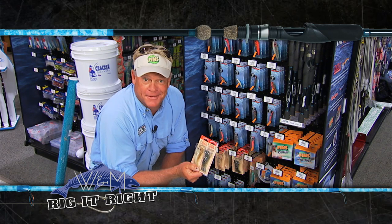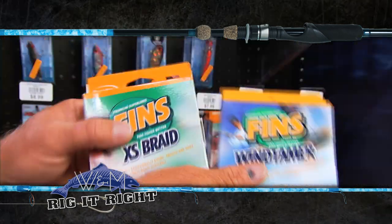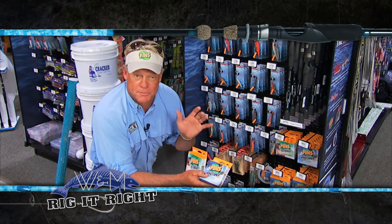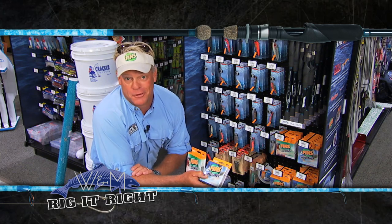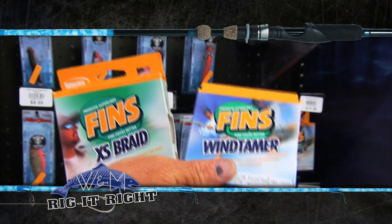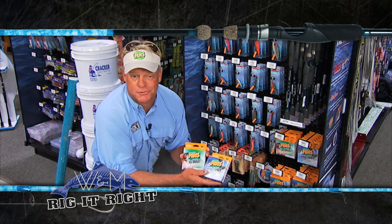It worked great back then and it's working awesome today. For line, I was throwing the XS and Mark was throwing the Wind Tamer. The Wind Tamer worked so well, especially when that wind kicked up — it was absolutely blowing the line all over the place, but he wasn't getting the wind knots like you would with another braid. I stayed with the XS; it's a nice smooth line that just absolutely got the job done.